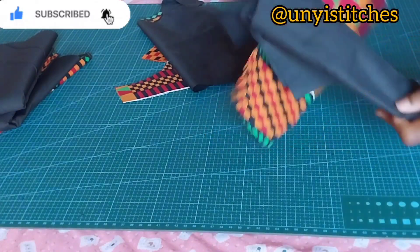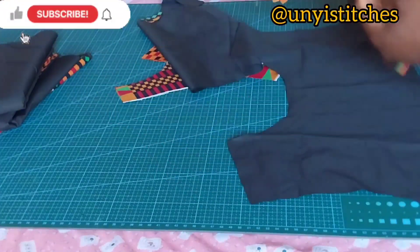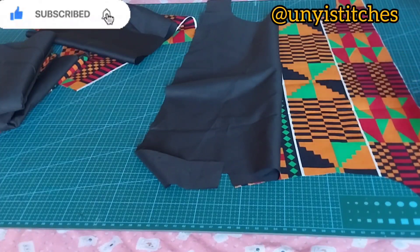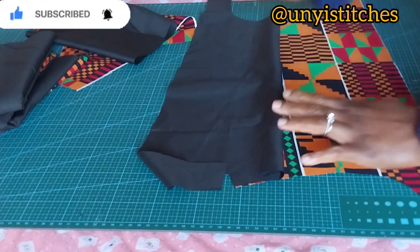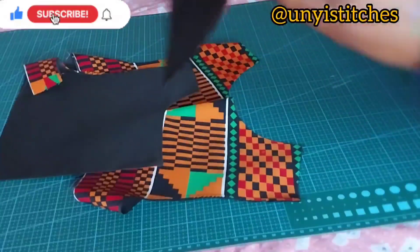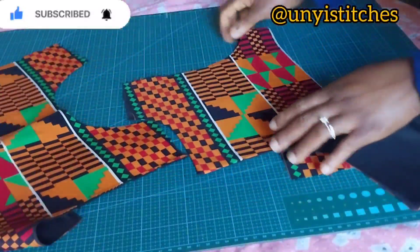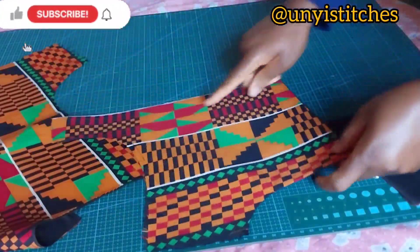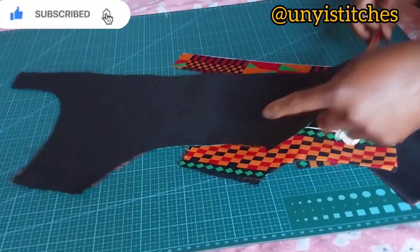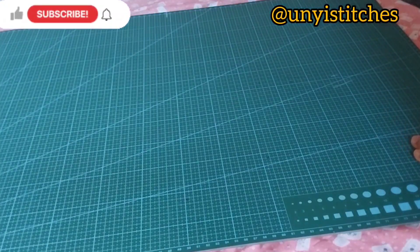Now I'll work on the yoke — I'll go to my sewing machine and attach the lining to the yoke. I'll place the right sides facing each other, turn the neckline, then turn it over and press it. I'll join the side seams and do the same for the back. I've joined my lining to the main fabric — you can see I have turned the neckline. I've attached it for both the front panel and the two back panels.